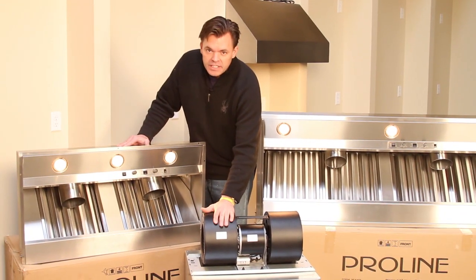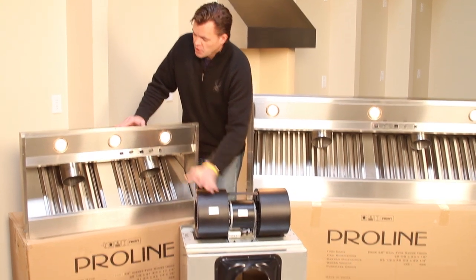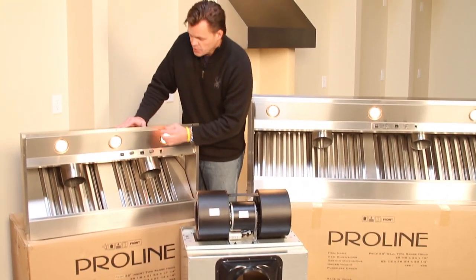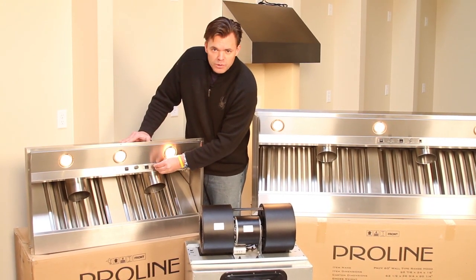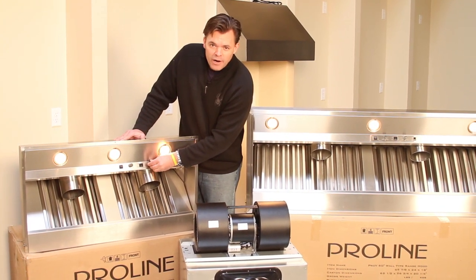The Pro-V range hood is the best value on the market. One thing that makes it exceptional is that the Pro-V can be used with any UL listed variable speed blower. But to make this an even more exceptional value, we've created a package with our 1600 CFM blower. This is a local blower — it installs right inside your range hood and you can control it using the variable speed control knob from 400 CFM all the way up to its most powerful setting.